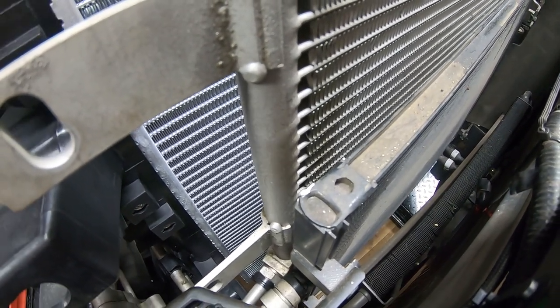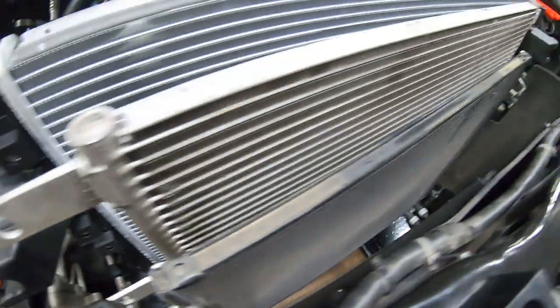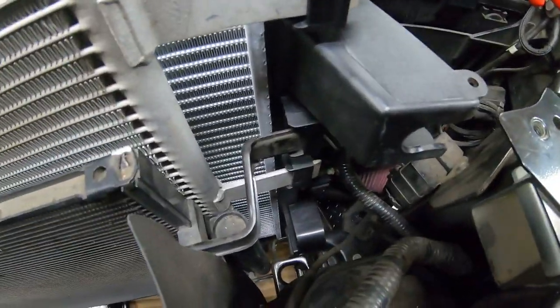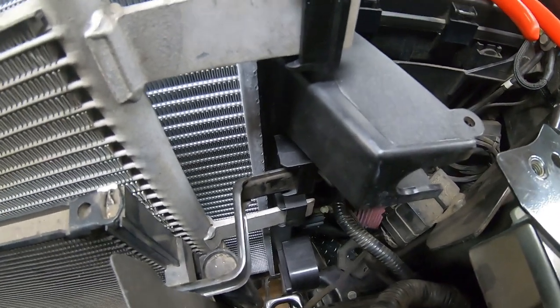I'm going to continue working on getting this into the lower mounts. Once we have it into the lower mounts we should be good — I'll chat with you in a bit.